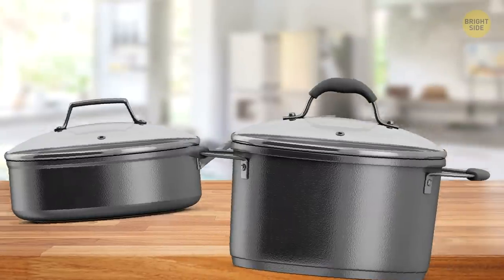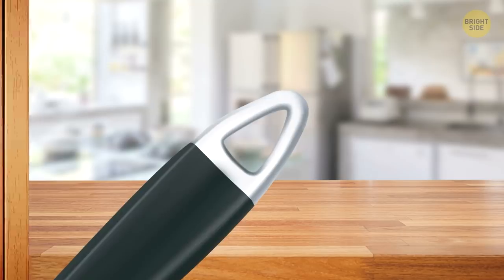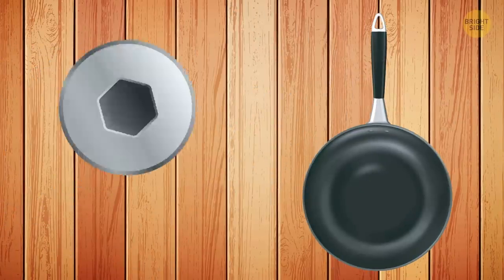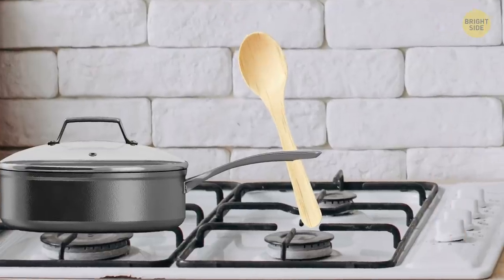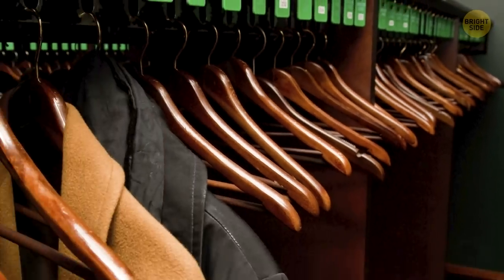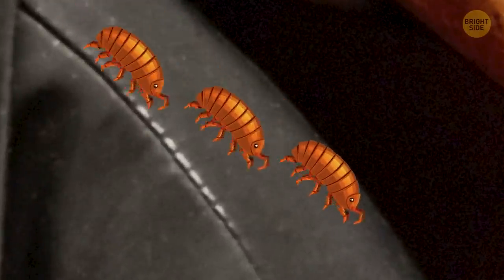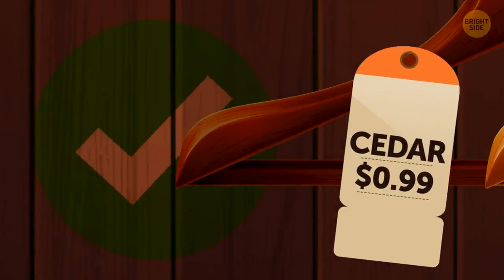Pots and pans — you can drum on them, but I'm talking about that hole in the handle. It's not just for hanging your cookware up on the wall to save some space. You can also put a wooden spoon in that hole to keep it from messing your stove and countertops. Wooden hangers aren't just comfier and fancier than their plastic and metal counterparts — they also repel bugs and moths that like to munch on your clothes. Next time you're shopping for hangers, go for ones made of cedar. That's the secret.